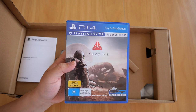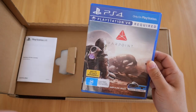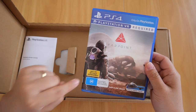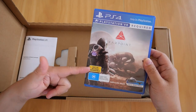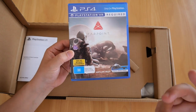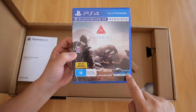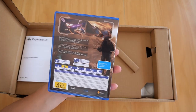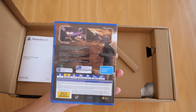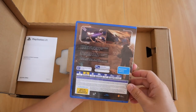Now the game itself — Farpoint. It's pretty unremarkable packaging. This copy says 'not to be sold separately' because it came bundled with the AIM controller. It tells you you'll need the VR headset and camera, because without those you cannot play. It's a one-player game, but I believe you can also play online co-op.